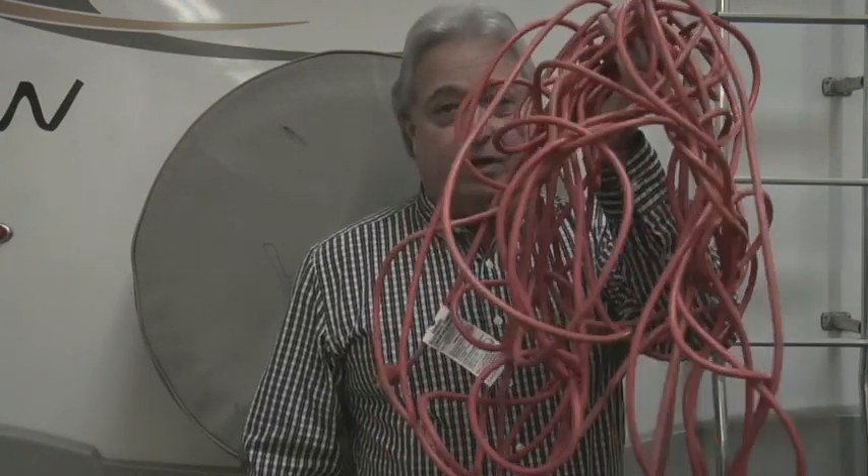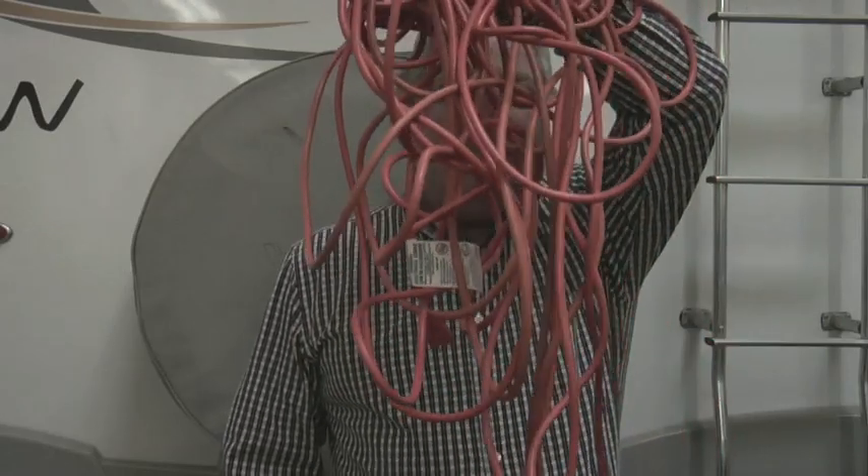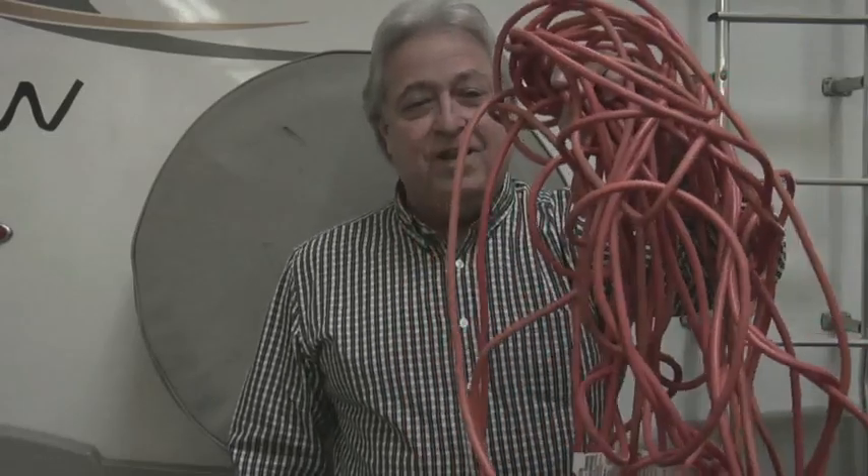Hey folks, Gary Bunzer here, The RV Doctor. You're not going to believe this, but I was handed this by a real RVer who uses this as an extension cord to plug the coach in. Definite no-no.